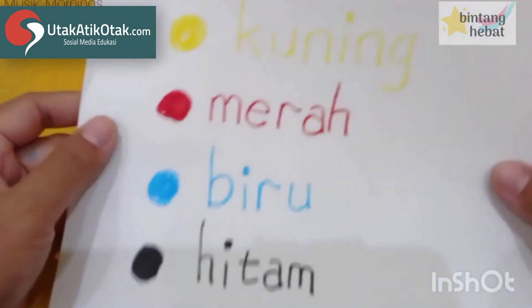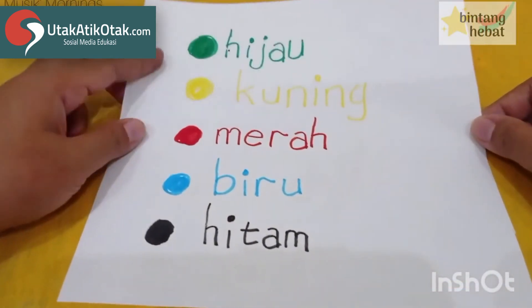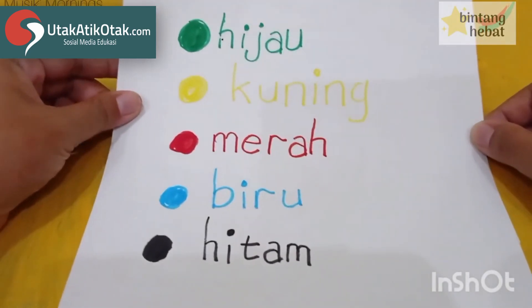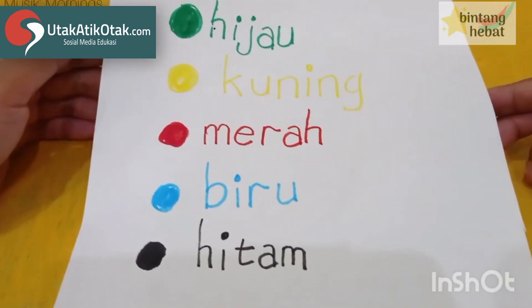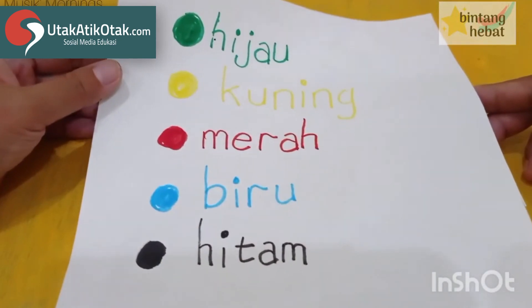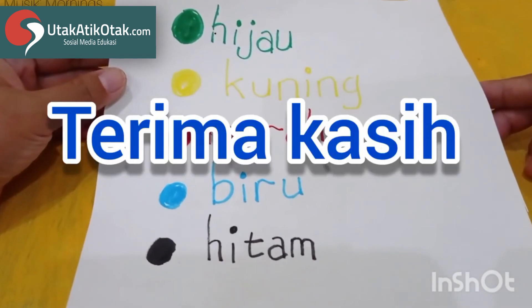Semangat ya, tetap mengerjakannya. Dibantu sama Ayah Bunda untuk membuat awalnya. Boleh lebih dari lima warnanya, boleh sekali kalau bisa, tapi minimal lima ya teman-teman. Yuk kita belajar sama-sama, yuk sama ayah dan ibunya di rumah. Tetap semangat, tetap jaga kesehatan. Assalamualaikum Warahmatullahi Wabarakatuh, dadah teman-teman!